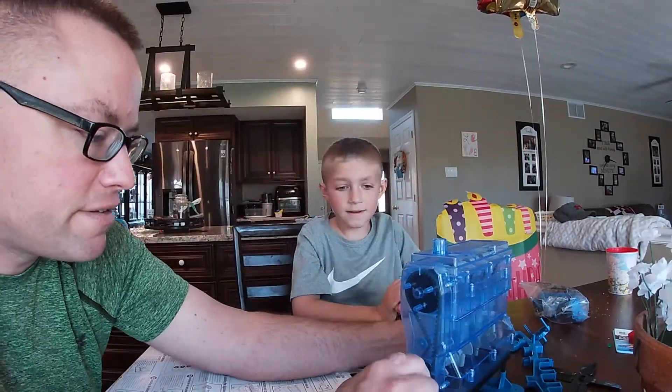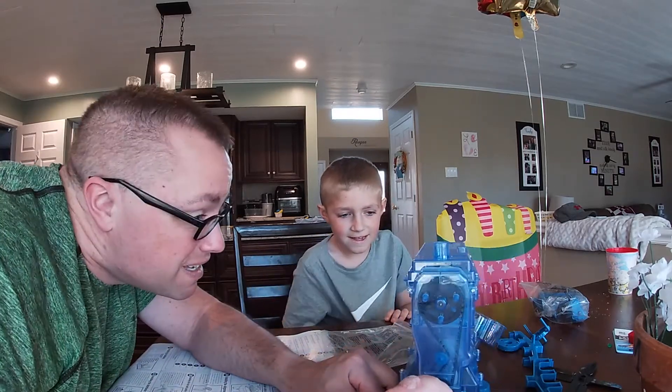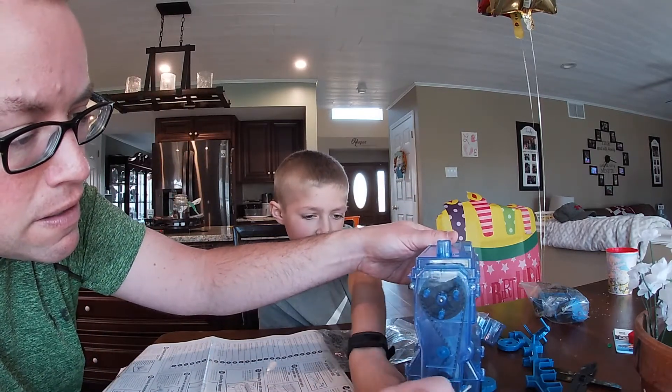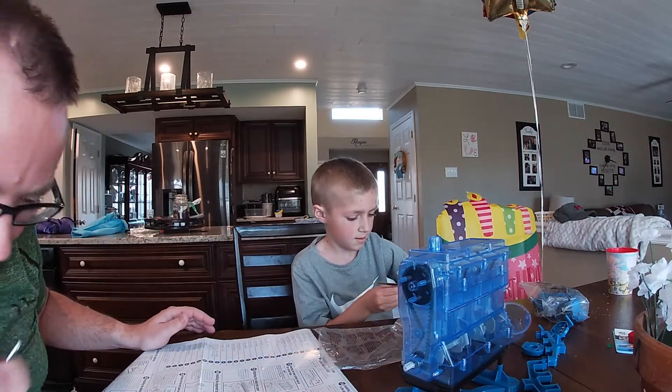Now if you turn this it all goes together — see? Everything's moving, it's going to be good.